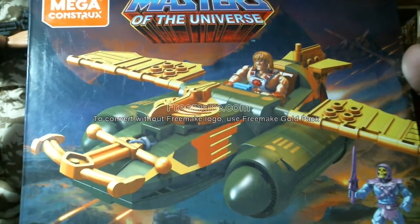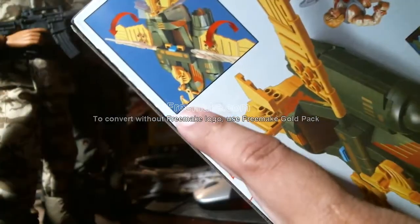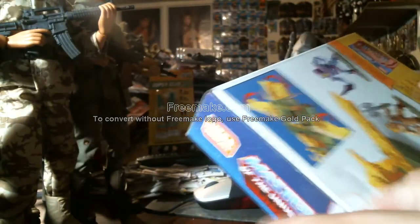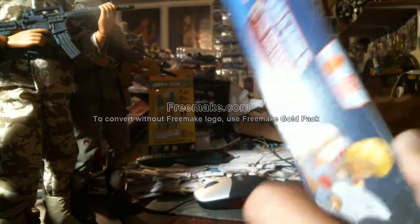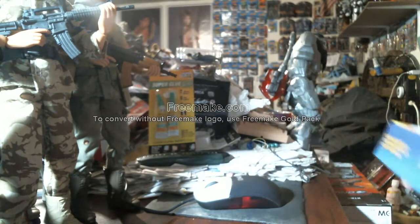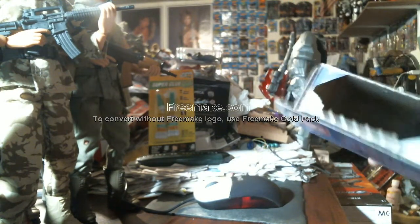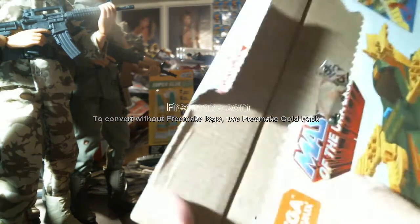This harkens back to the 1980s with the cool artwork — He-Man always fighting, always battling. I was looking at this earlier, it's like a perforated line here, so I think you just push it in like that and then pry it open.